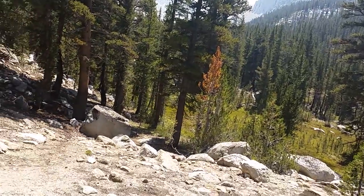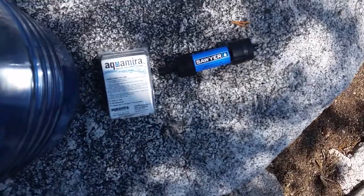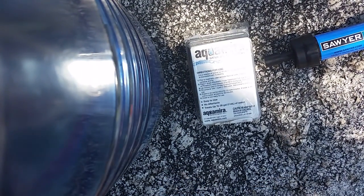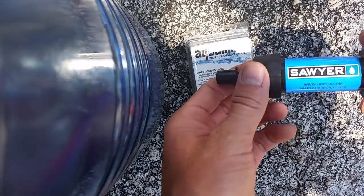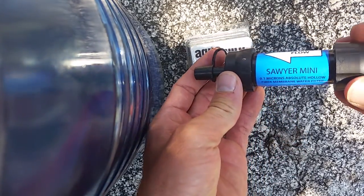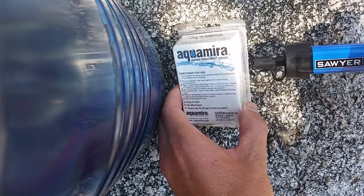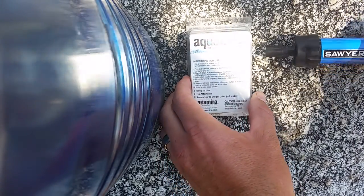Today I've had the opportunity to test out some new gear. I've got the Sawyer Mini Filter here on the right, and the Aquamira Water Treatment Drops here on the left.